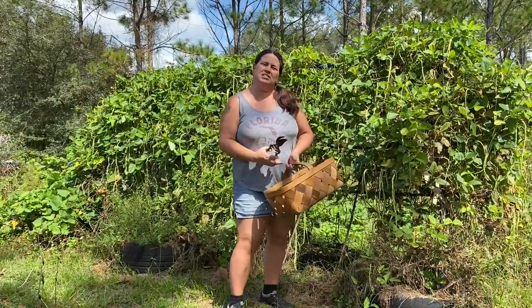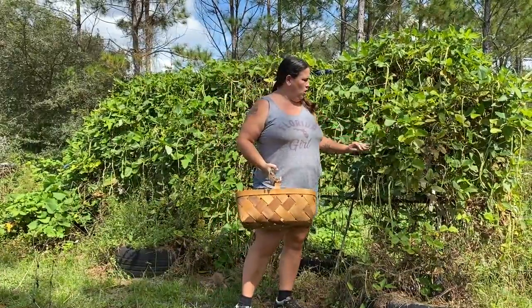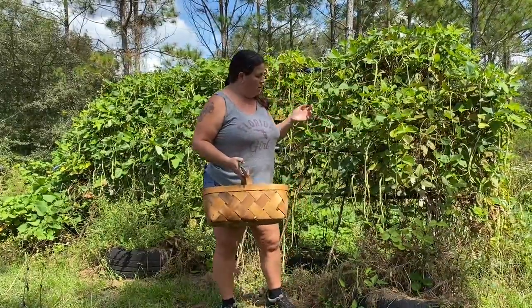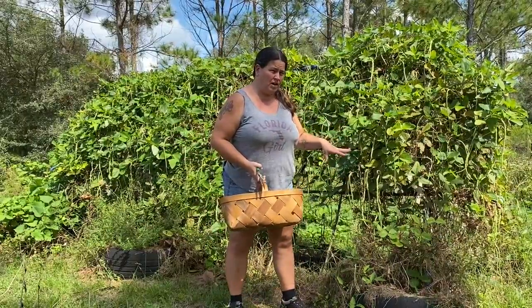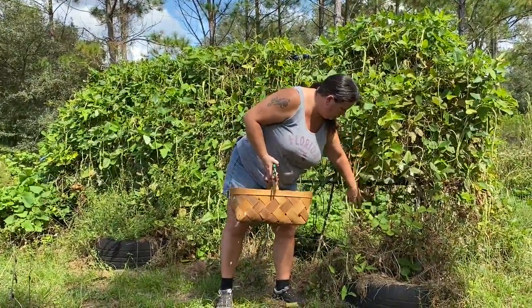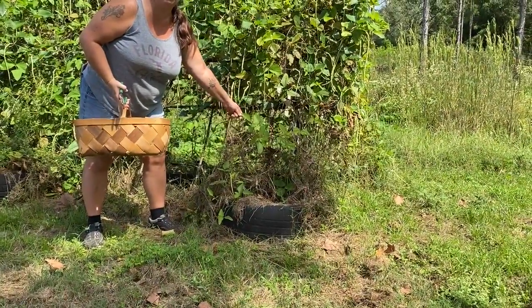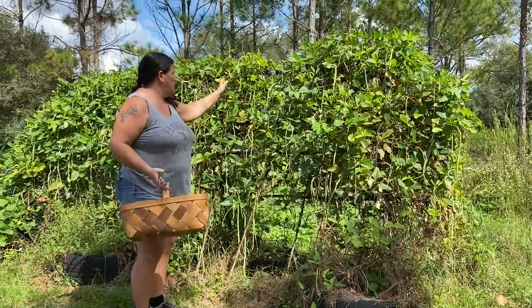Hey guys, Amy here. Today we are going to be taking out our Asian yard-long green beans. What I'm going to do first is go through the plant and harvest any of the good ones, and then we're going to go ahead and clip them. You can always tell when your beans are getting ready to stop - they start dying off. As you can tell, just in here alone the plants are done for the season.